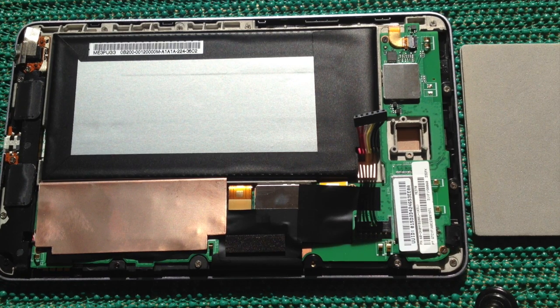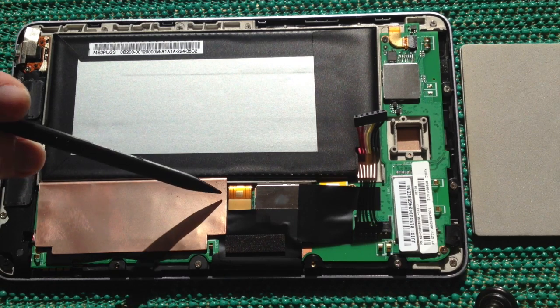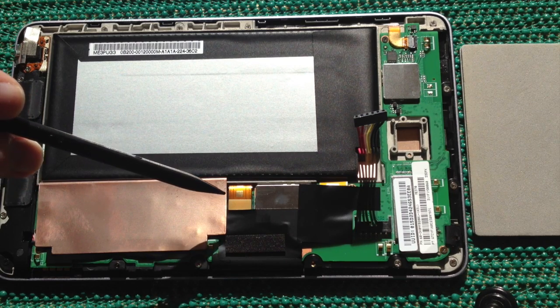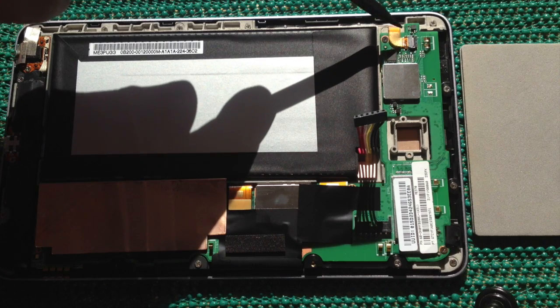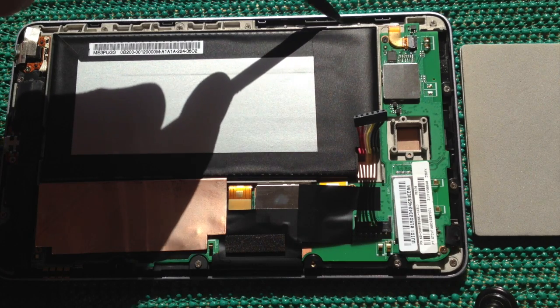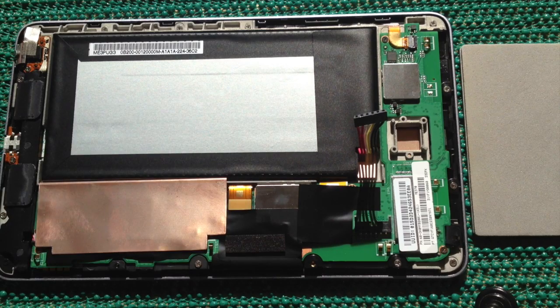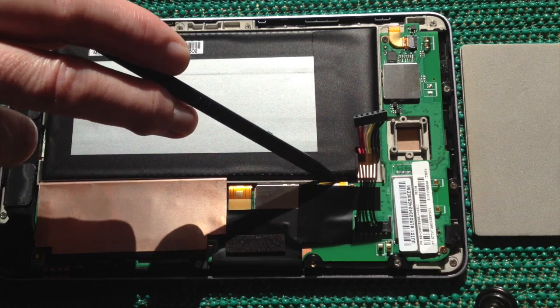In order to remove the motherboard, a number of things need to be disconnected: there's a speaker connector here underneath this piece of copper, there are a number of screws, the connector for the LCD display needs disconnecting, the connector for the three buttons on the side needs disconnecting, and there's also a ribbon cable here that needs to be disconnected.